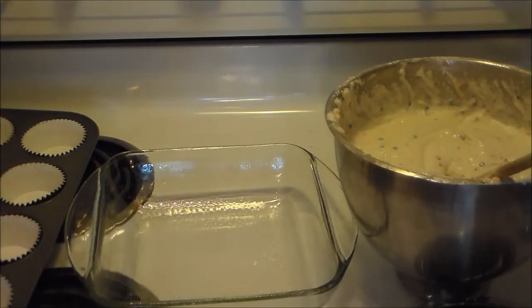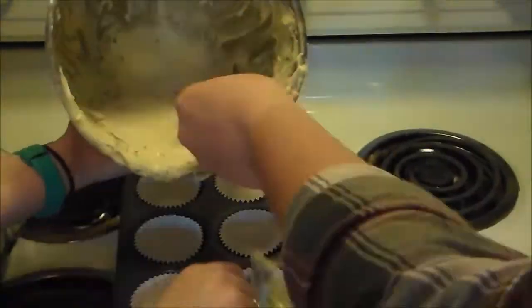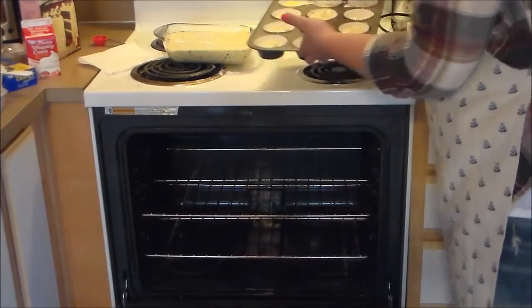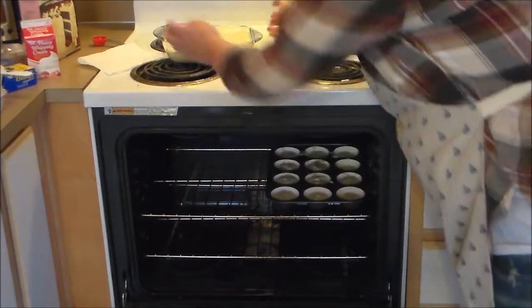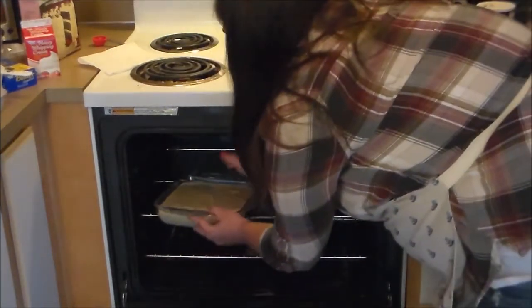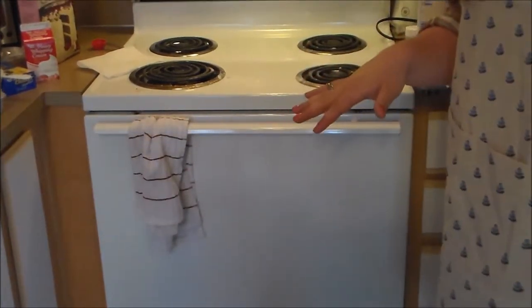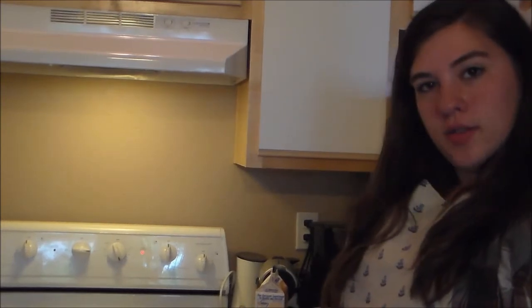Here we go — a mess is being made. We're ready to put them in the oven. We're going to start with our cupcakes. They'll totally fit side by side. We're going to check the cupcakes in about 15 minutes to see where they're at, because the recipe only gave baking time for the cake, which is 35 minutes. The cupcakes won't need quite that long.